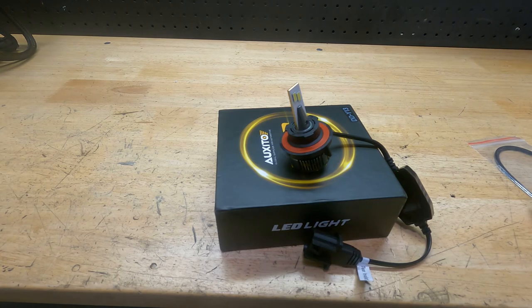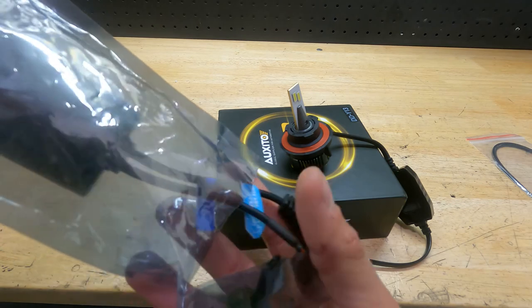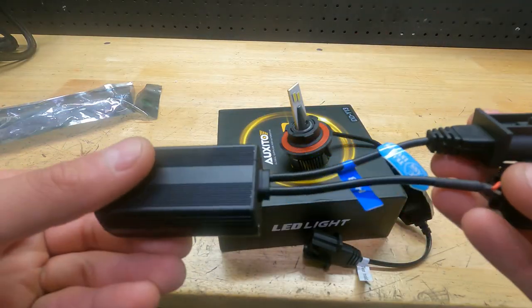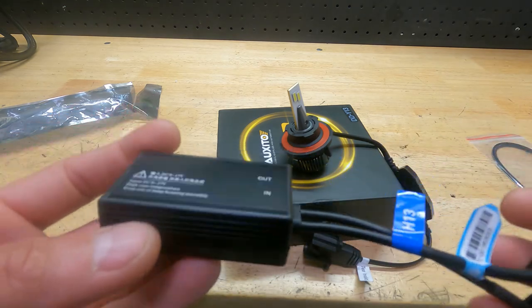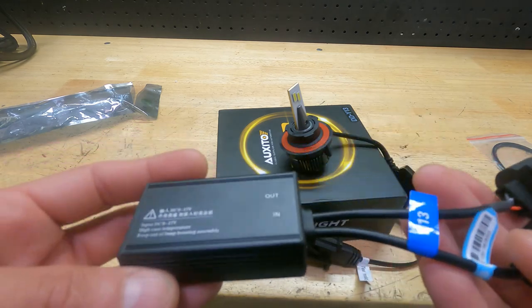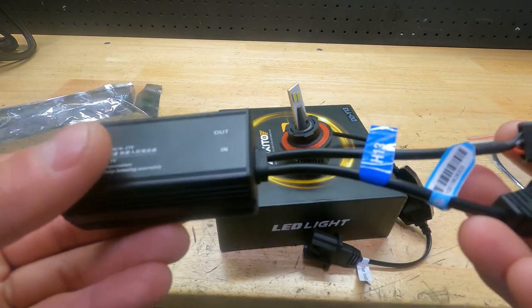The resistor will trick it into thinking that the voltage and resistance are quite fine. I reached out to the company and they sent the resistors free of charge, which I think is pretty cool. This is the resistor baluster you'll need if you have a Chrysler vehicle. Some Chrysler vehicles don't require this, but for the most part most do. My 2007 Dodge Ram truck does require it.